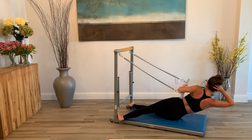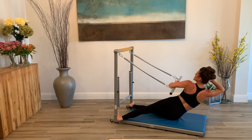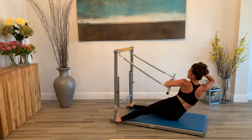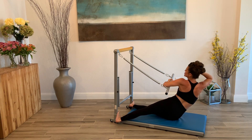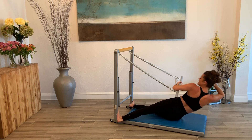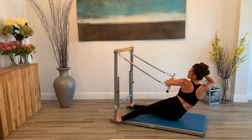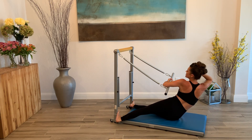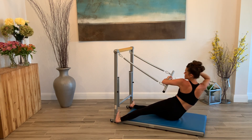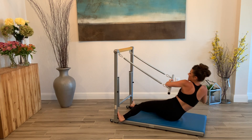Here we go — down and lift, press, down, lift, press. Try to straighten up those legs on the tower if you can — that challenges you even more. Down, lift, down, lift. Side plank is that other option, guys — that's a modification. Here's four, breathe into it. Three, two, and one. That is challenging.